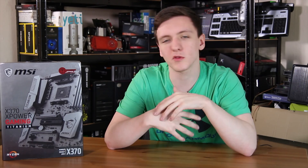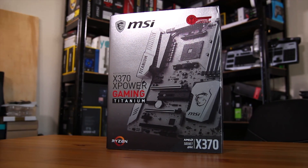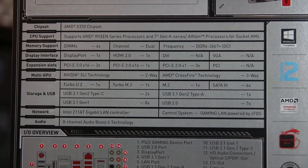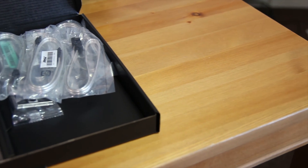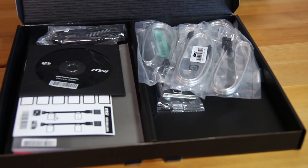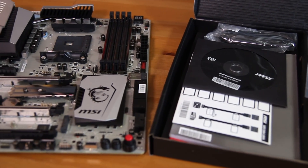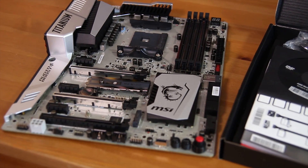First things first, a quick look around the box. You can see it's pretty stylish and has a lot of the new features, including the full specs of the motherboard — I'll leave them here and you can pause the screen if you like. Inside the box you get the usual stuff: SATA cables, I/O shield, and of course the motherboard manual, which is going to be particularly important for this board if you're planning on using it for its main intended purpose of fairly high-end overclocking.